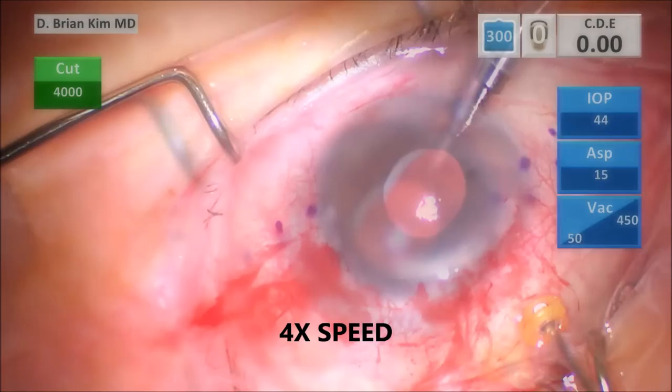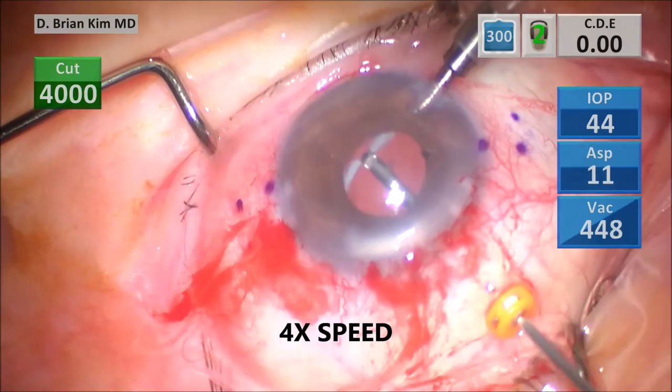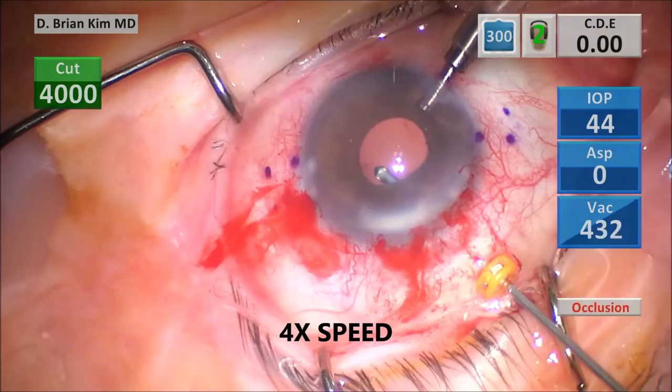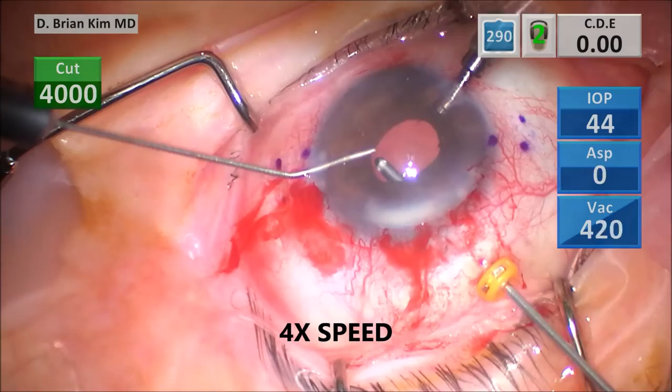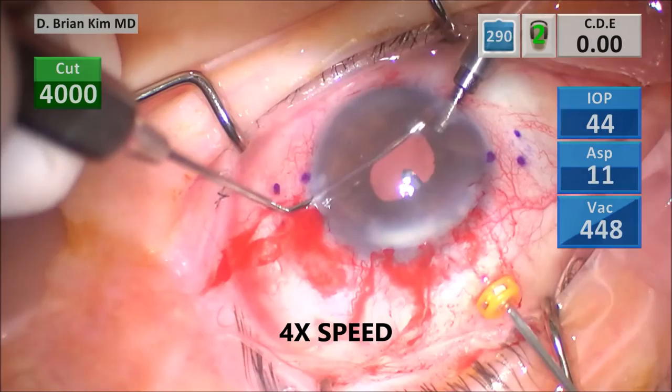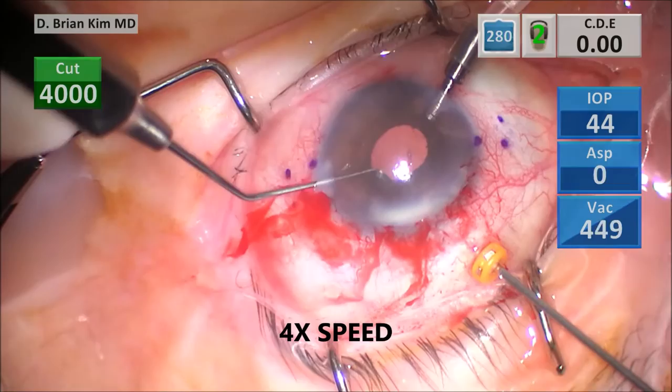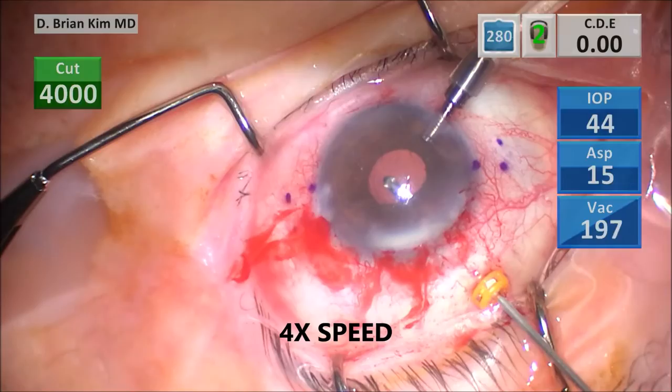I'm doing the vitrectomy — this is in 4x speed. Just want to make sure you are aware that this part can be tedious, but it needs to be thorough. You don't want to have any vitreous in the anterior aspect of the vitreous space where you're going to be passing those needles with the Yamani technique. I'm going around with the Maltzman retracting the iris, making sure I remove any capsular bag remnants and looking for any potential lens material. Same thing here with the Sinskey retracting.